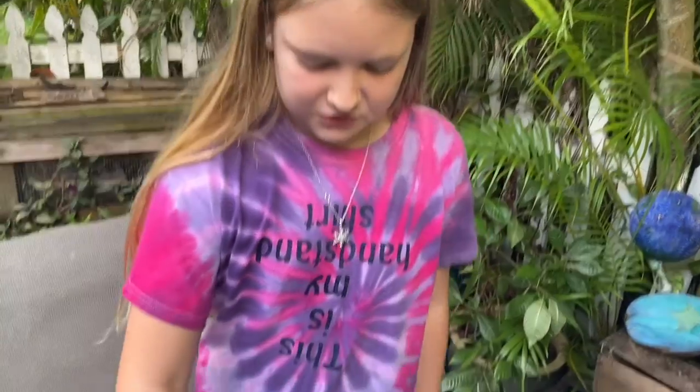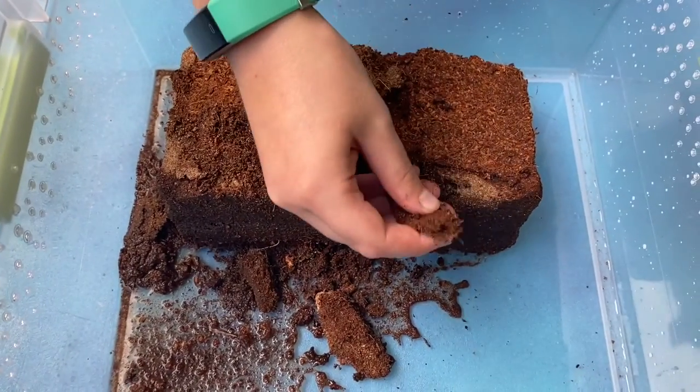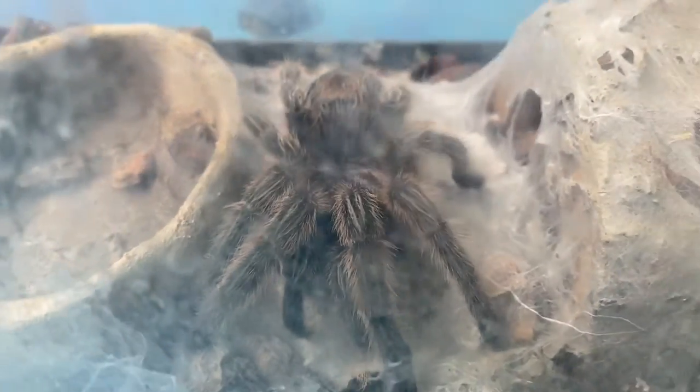The eco-earth is starting to absorb the water and pretty soon we'll be able to break it up and turn it into substrate. While we wait, I would like to introduce you to our tarantula. This is our Chilean rose-haired tarantula — his name is Chili. Like I said, he's a rescue and we need to rehome him because his habitat is too small.